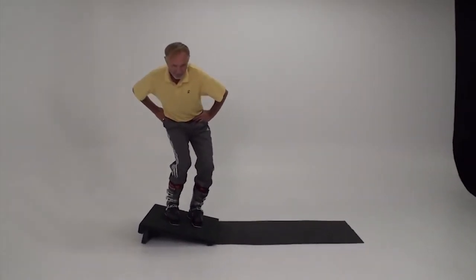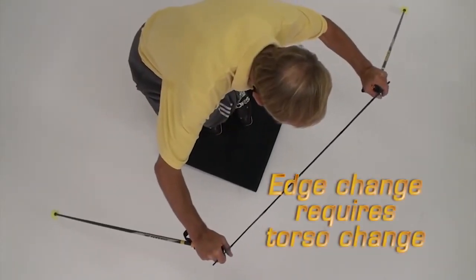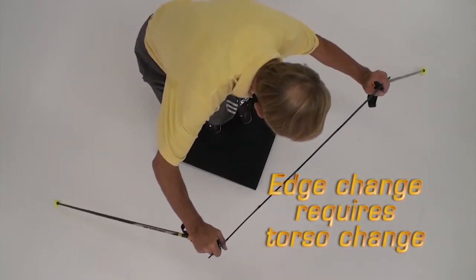Start with your hands on your hips and the boots rolled uphill. Flex the legs, especially the downhill leg. Tip the feet downhill, counteract, and counterbalance.